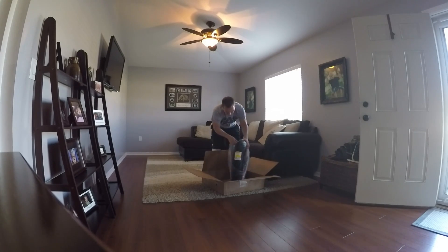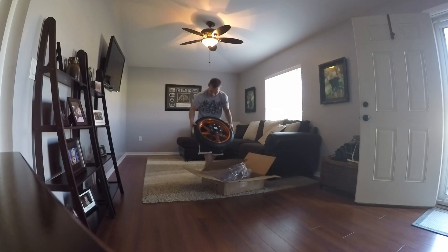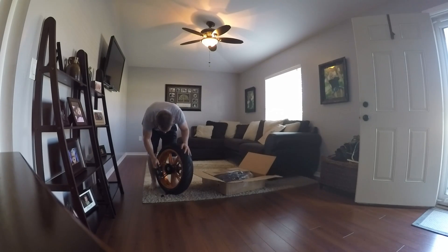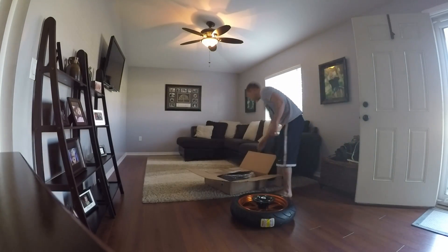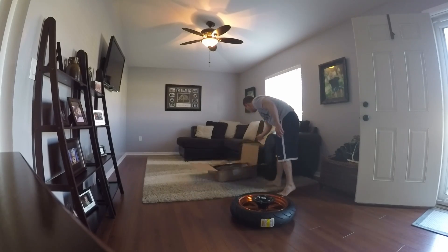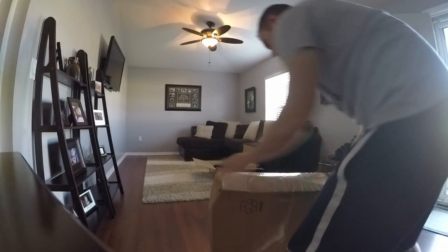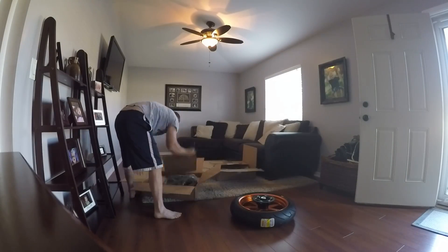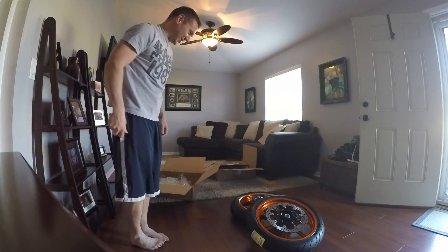These are freaking amazing. This is a way brighter orange than I was thinking. There's the coach hub, there is the rear. Yeah, these are pretty nasty looking - oh my god, these are awesome.